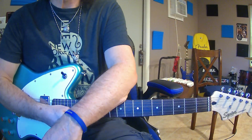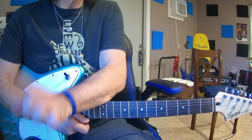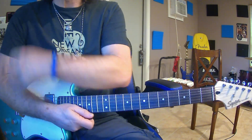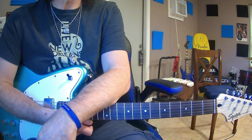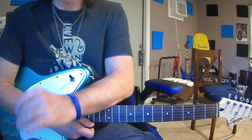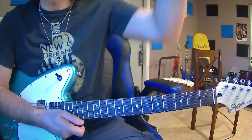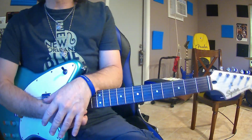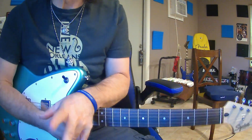Welcome back to Riffin' Clips. Kevin here with you. So today we're getting back to our series, like I said in the live stream — getting back to our teaching, going back to our Let's Learn series. I've been gone for four weeks, but I had to move from one place to another. I'm in my own studio now, and hopefully this video comes out well with the new recording equipment.